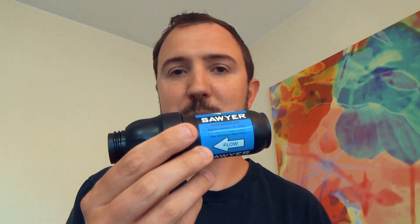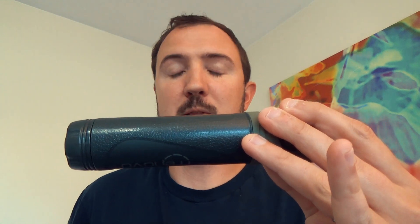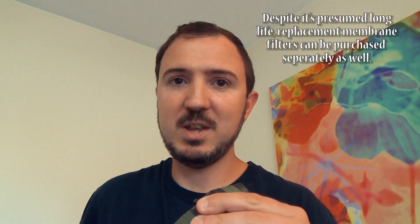Now, that being said, if you don't care about the carbon — which I usually don't — and you pre-filter through something else, you can notice that this is a little big, and in my case was a little big. So that's why I went with carrying the Sawyer most of the time.